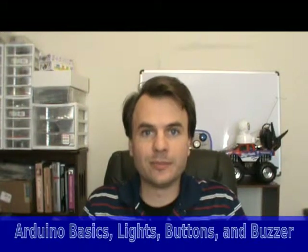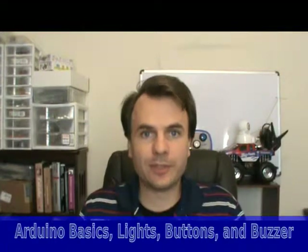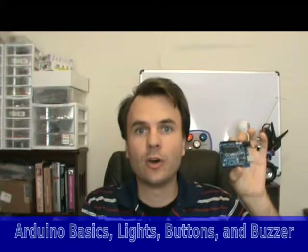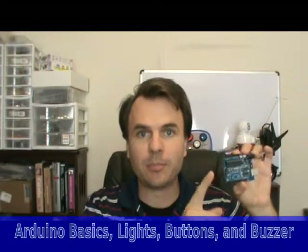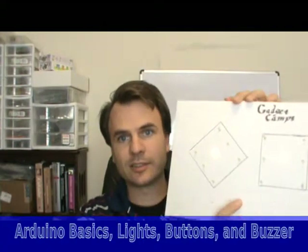I'm here to tell you about the Arduino, which is this little microcontroller board. In this set of videos, we're going to go over the basics of using the Arduino, hooking up lights to it, buttons, and a buzzer, and in the process, we're going to learn to make electronic dice.